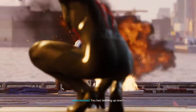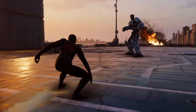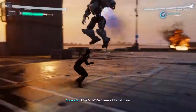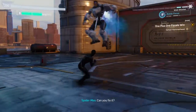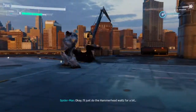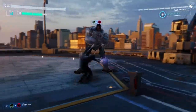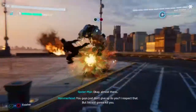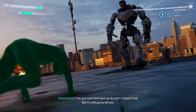You two teaming up now? Cute. But it ain't going to do no good. Sable! Use a little help here! The laser is down. Can you fix it? I am trying. Okay, I'll just do... That's it. You guys just don't give up, do you? I respect that, but I'm still going to kill you!